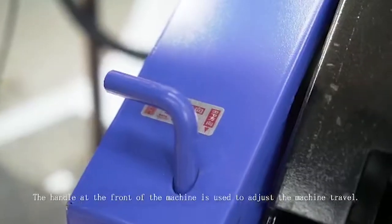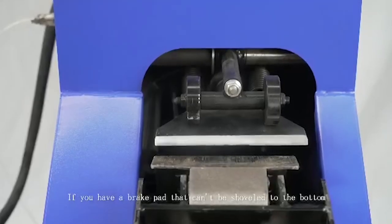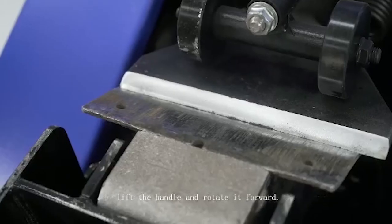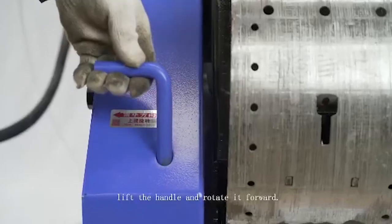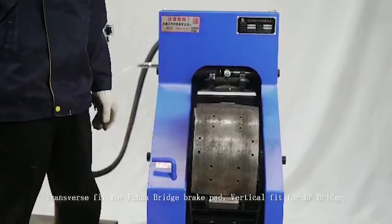The handle at the front of the machine is used to adjust the machine travel. If you have a brake pad that cannot be shoveled to the bottom, lift the handle and rotate it forward. Transverse fit is for Fu Hua Bridge brake pads.